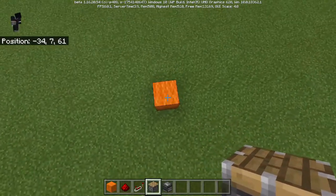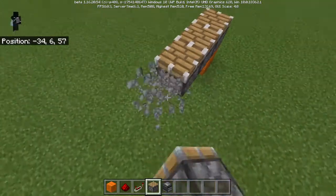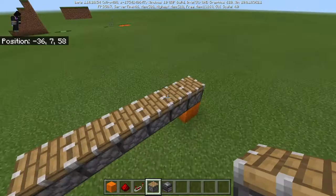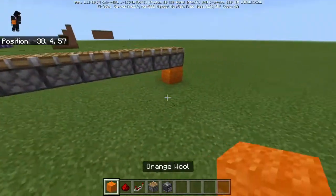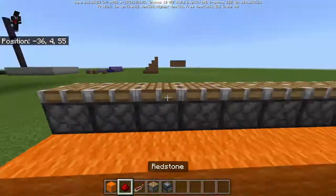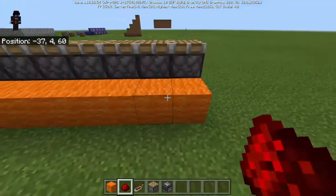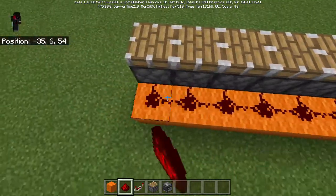To start off, we are going to have 9 pistons — normal pistons facing upwards, just like this, 1 block above the ground: 1, 2, 3, 4, 5, 6, 7, 8, 9. This is gonna be the orange circuit, and this will be responsible for building and assembling the picture. Once you've done that, put some orange wool just like this, and place redstone connecting it all in.